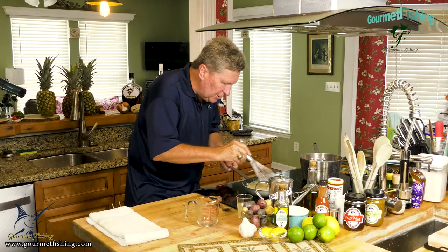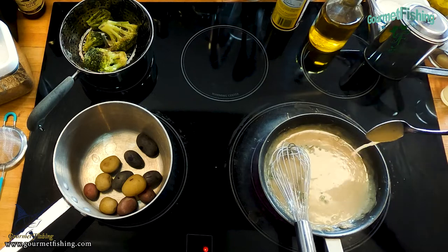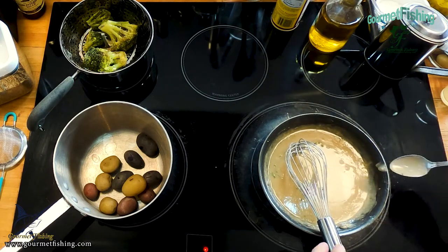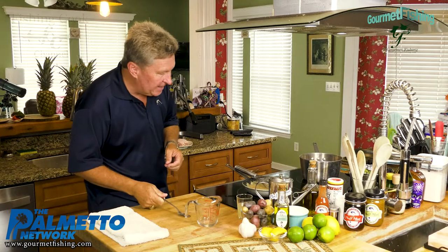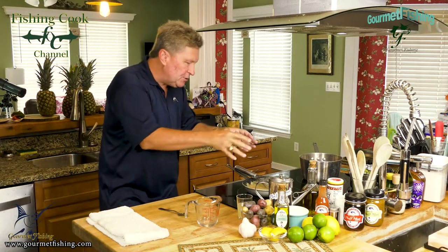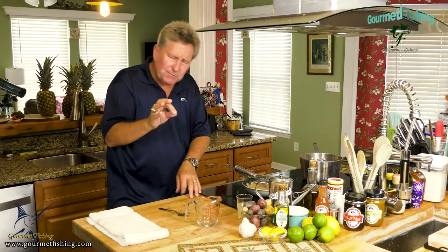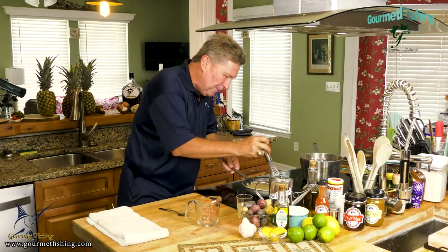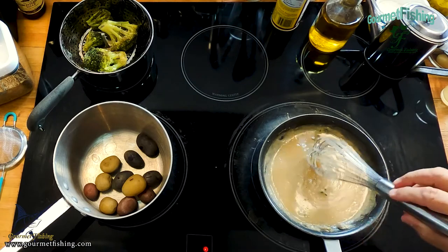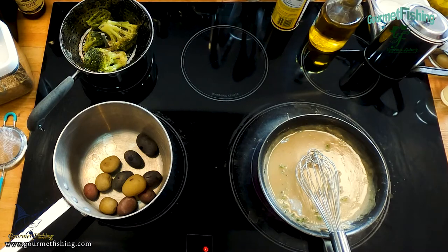That thing is looking and smelling delicious. Let's come in and give it a little taste — that is definitely good. While it was simmering, I added a pinch of salt and a little bit of cayenne pepper — I needed a little spice in there. I usually use black pepper but I don't want to see little black specks in my sauce. I think we are done — about 10, maybe 12 minutes of simmering.